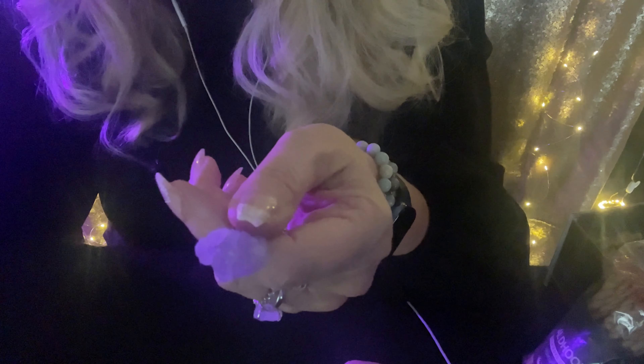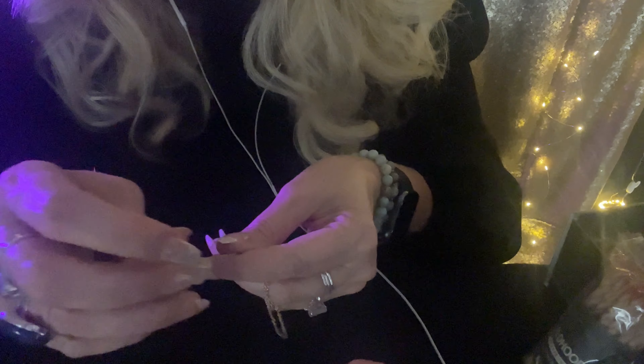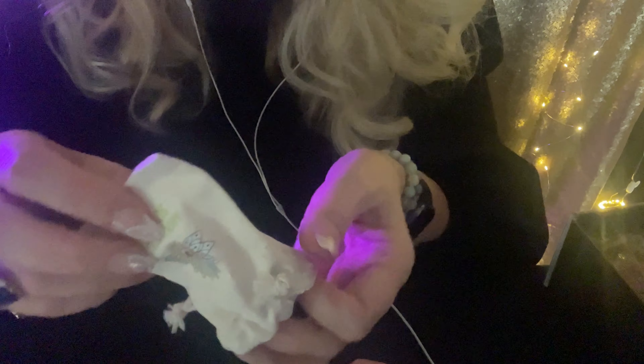It is an amethyst stone keychain. Look at this — gorgeous. A rose quartz necklace. And we have a natural geode. Look how pretty that is — a natural geode.